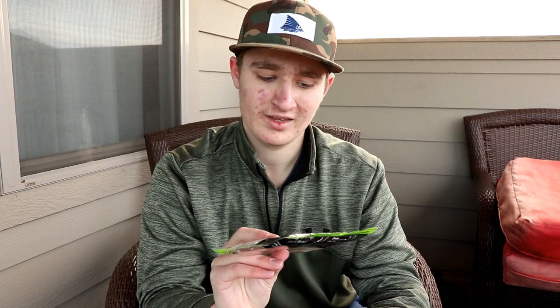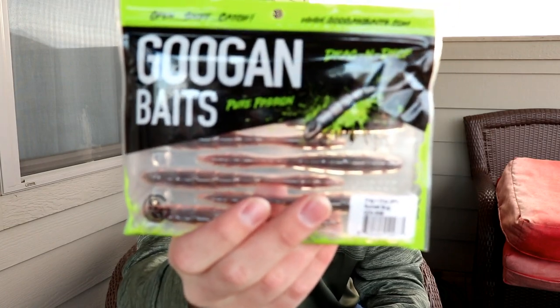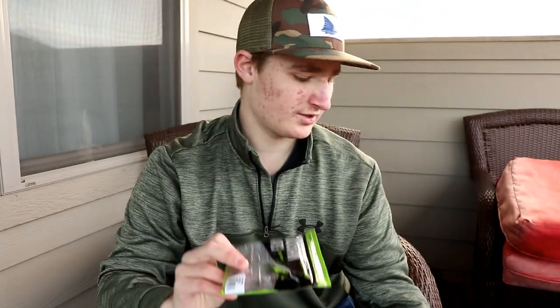Now we get into the baits I have never used before. When I originally ordered Guggen Baits, I only ordered those three crawl bait styles and only one pack of each. Now I have all the Guggen Baits, and they're talking about coming out with more — so I'll be getting those too. This one is the Guggen Baits Dragon Drop in Sunset Bug. I'm going to take these out of the package so I can show you guys my first impressions through the camera.